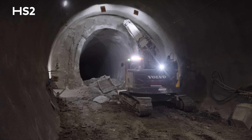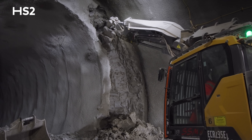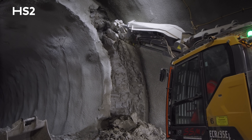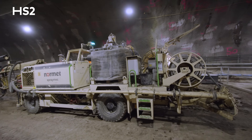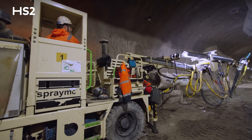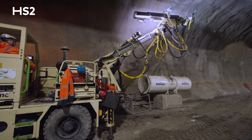The plant that we use is specifically designed for the size of the tunnel. As you'll see, we have specifically designed excavators — large tunnel excavators with articulated arms to allow us to dig the profile. To apply the spray concrete lining, we use specifically designed robots. These are controlled by an operator and a remote control, which allows us to spray at height without putting anyone at risk.